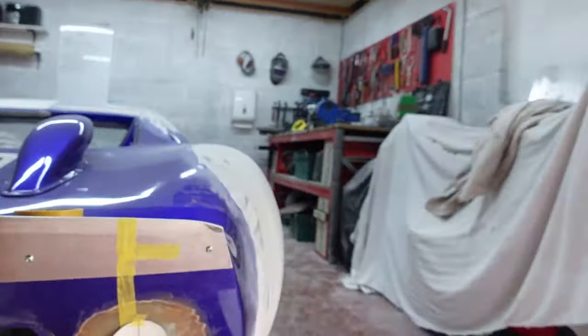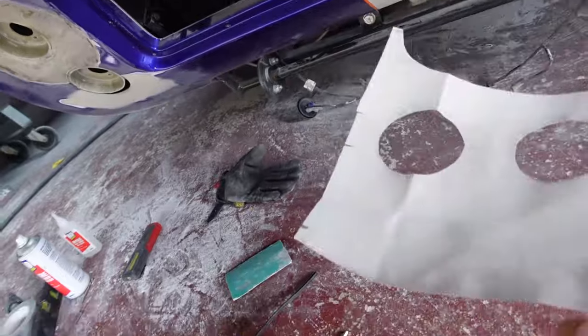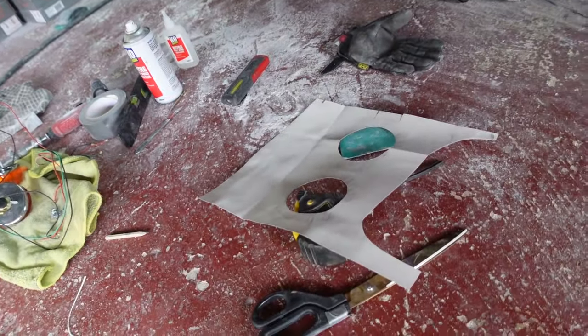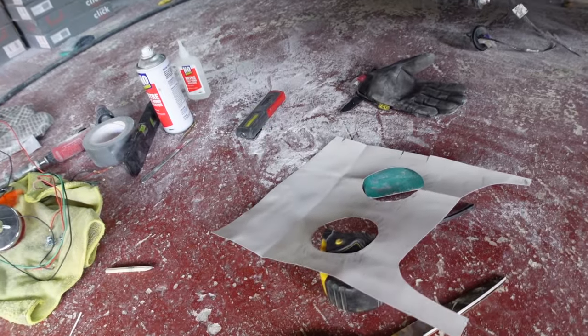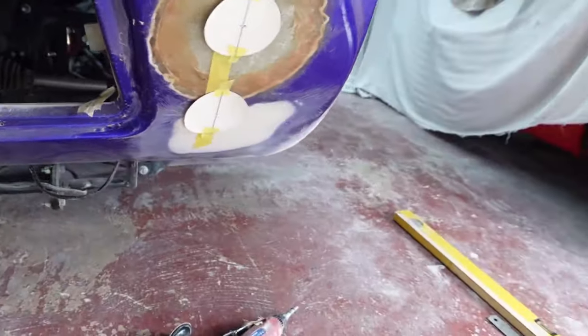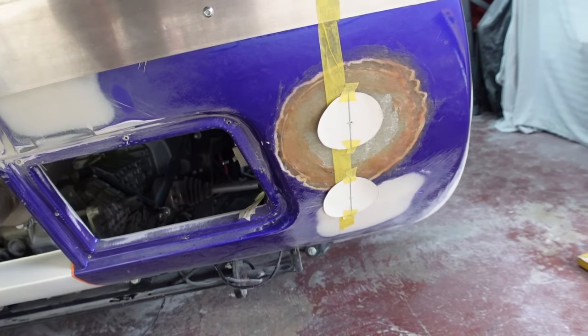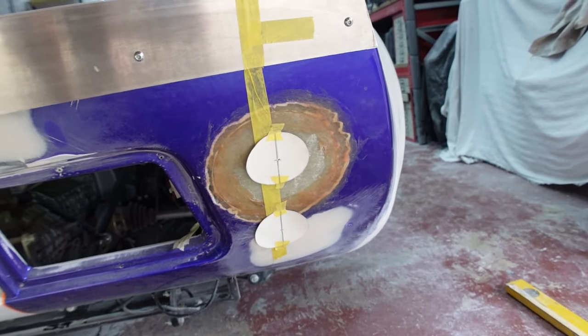Getting the first side set out was nice and easy - I just mucked around with the positions of the templates until I was happy with the look. Obviously that now needs to be repeated to the other side, so there's a lot more time-consuming work to make sure everything is as symmetrical as possible. I made a cardboard template of the first side, transposed that over to the second side, and then used my other cardboard templates to set out the location of where I need to cut the buckets.